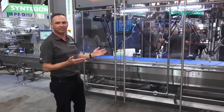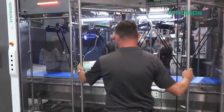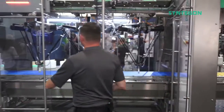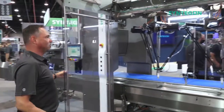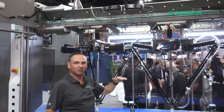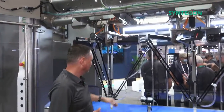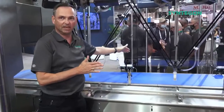Now let's talk about accessibility. We have these super wide open doors — best accessibility, easy to access. Super headspace here; you do not bang your head anymore. Easy to reach.